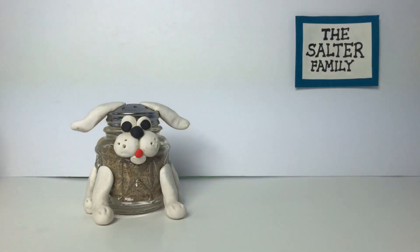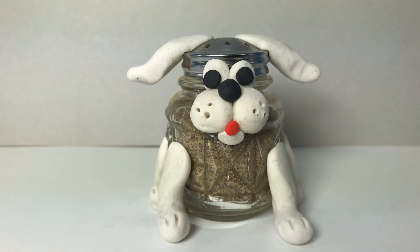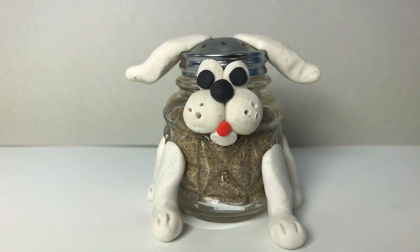Meet the family dog. His name is Tank. Tank is a little lazy, but he's the best dog ever.